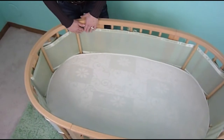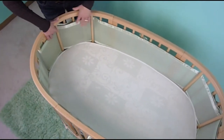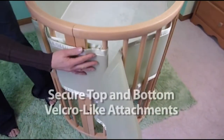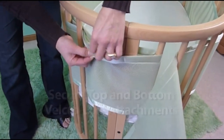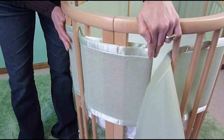Over here I've attached it and gone around each of these corner posts, and I'd like to show you how it attaches on the end — it wraps around here and then I've attached it and velcroed the top and the bottom right here so that it fits nice and snug all the way around the curve of the crib.